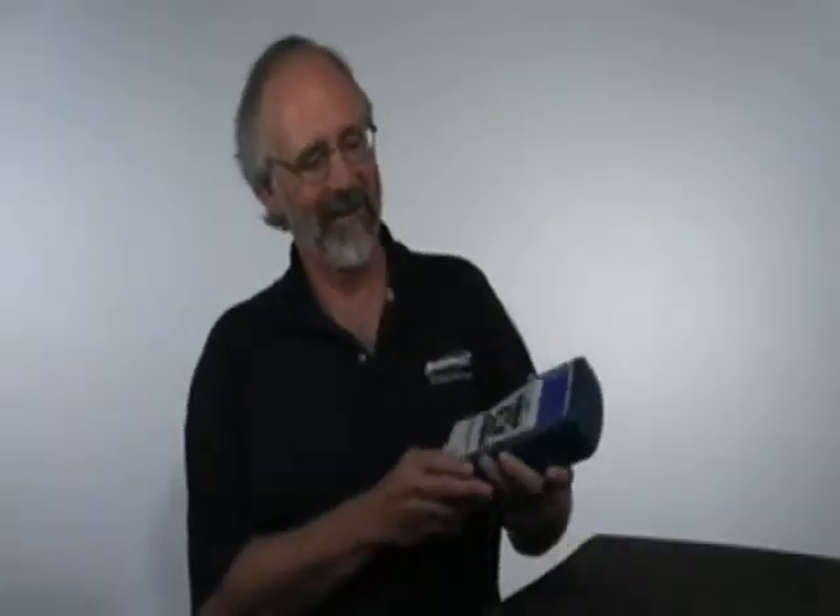Hi, I'm Rudy Leatherman from Bacharach. We're here today to talk about the Fyrite Insight, the newest instrument from Bacharach. I've had a chance to use this instrument the past couple of weeks. It's great.